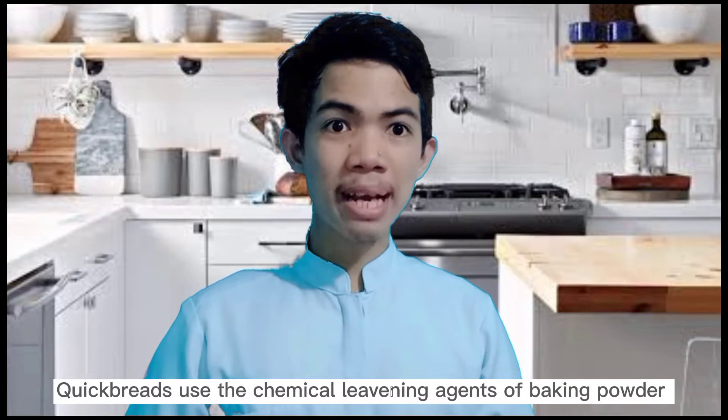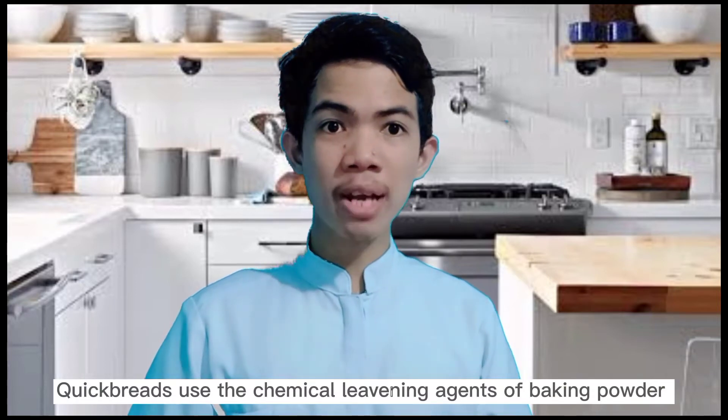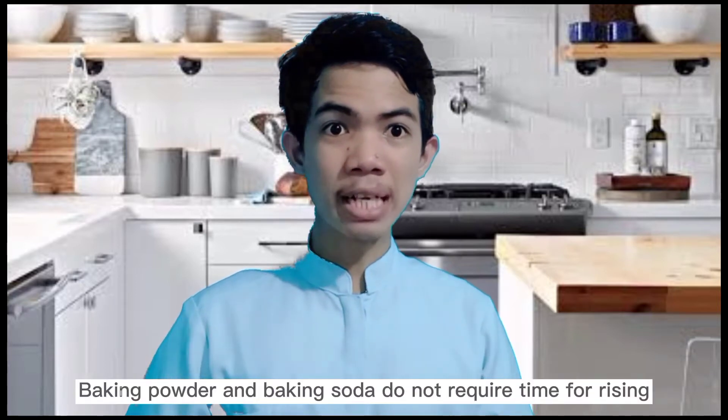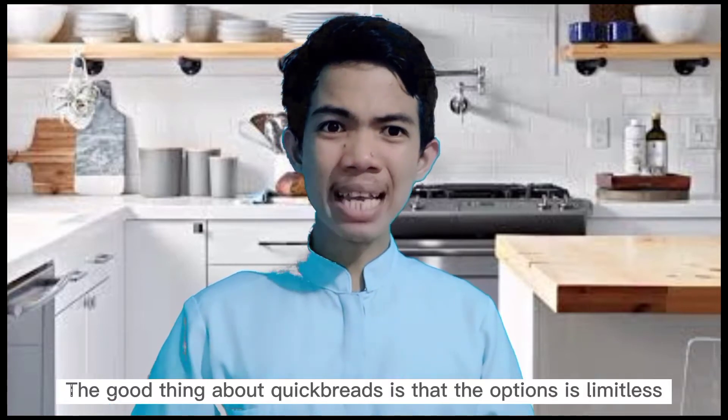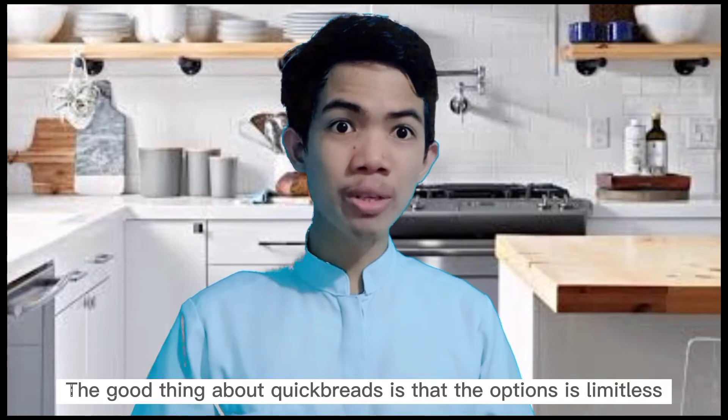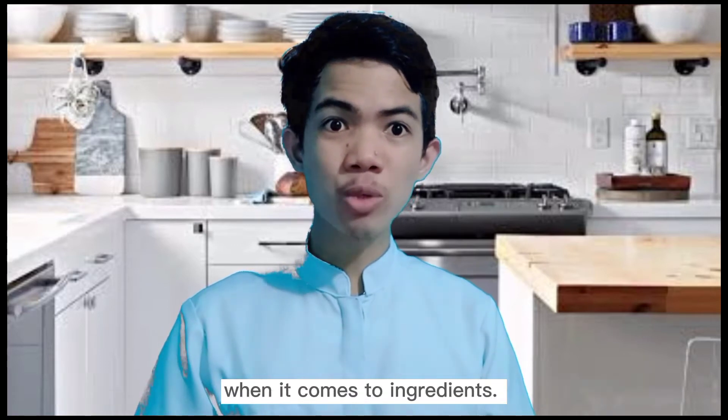Quickbreads use chemical leavening agents — baking powder and baking soda. Baking powder and baking soda do not require time for rising. The good thing about quickbread is that the options are limitless when it comes to ingredients.